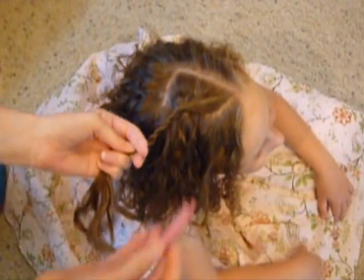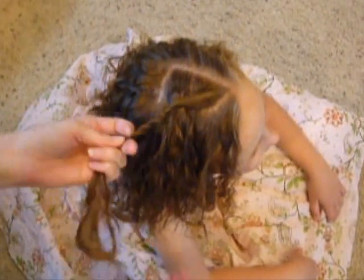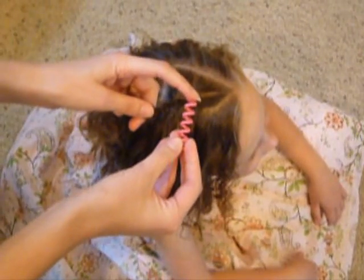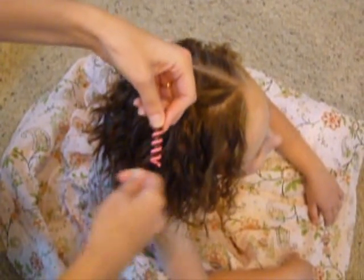After you twist it down, you're going to take the sidewinder and untwist it. It comes in two pieces and you can mix and match the colors — I'm going to use a pink and a clear right here. There's a little hook on the end, and you're going to put it underneath the hair, like that.